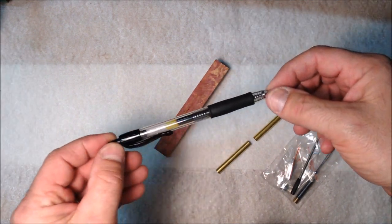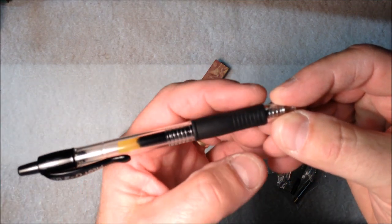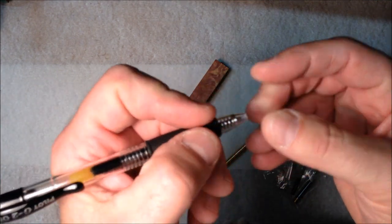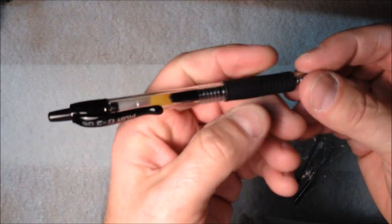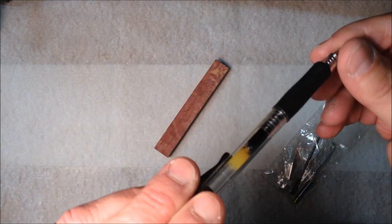A friend of mine, Becky Arnold, brought me this pen and she asked me if there was any way I could turn a pen that sort of had this profile. She really likes the way this fits her hand as she's writing. So what I'm going to do is try to mimic this profile on the pen that I make today.